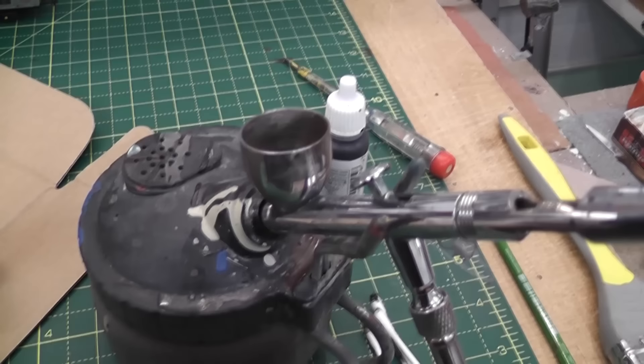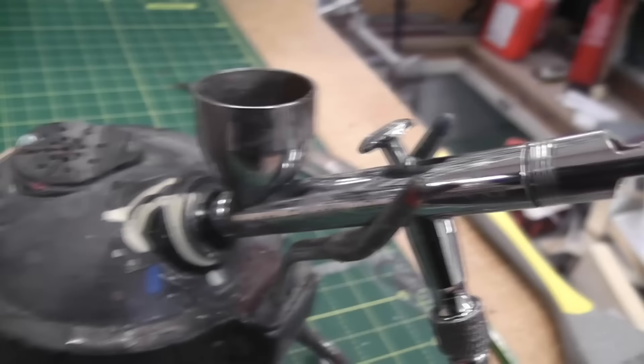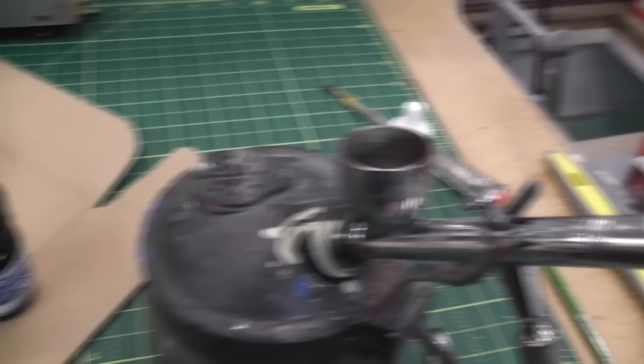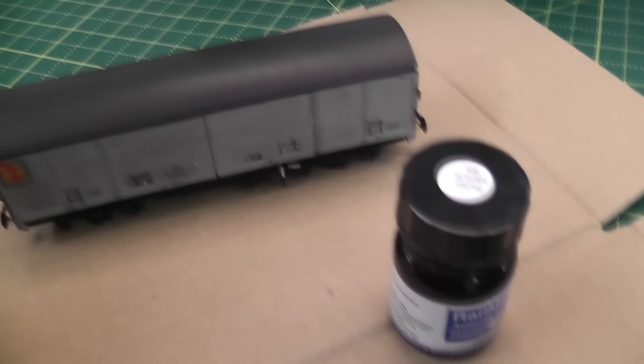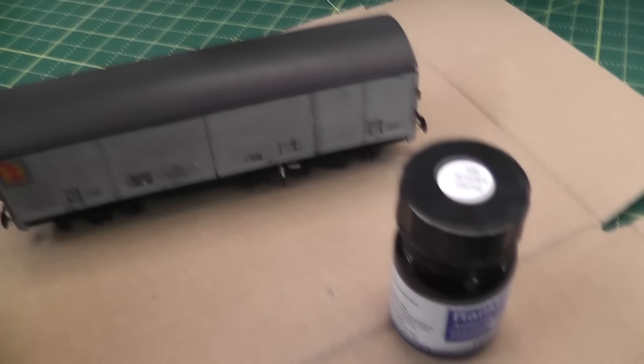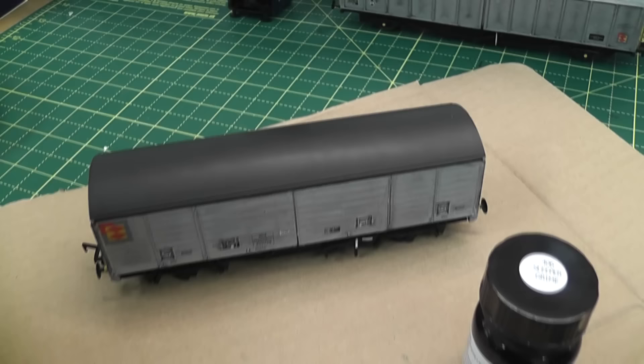The wash has now dried on this wagon so now it's time to get the airbrush out. It's an Iwata Eclipse HP-CS, which I bought at least eight years ago — it's got a few scars and bits of paint all over it, but it's served me very well. I'm going to start off with Sleeper Grime and do the underframe of the wagon, starting with the lighter colours first. The sort of sleeper grime — a brown sort of colour — is a bit lighter than the greys and black I might apply later, so I'll start with that and build up the effects. I've mixed it 50/50 with Findet.